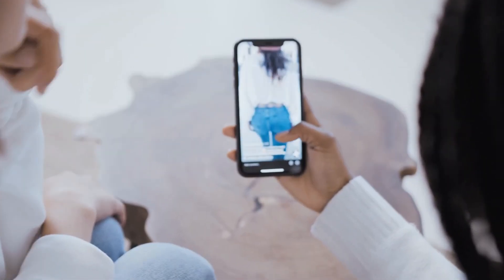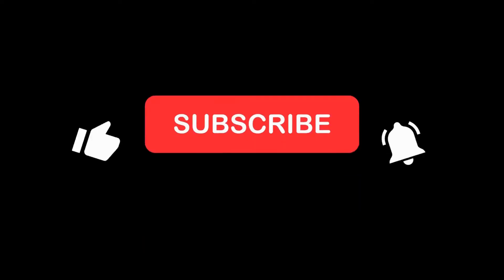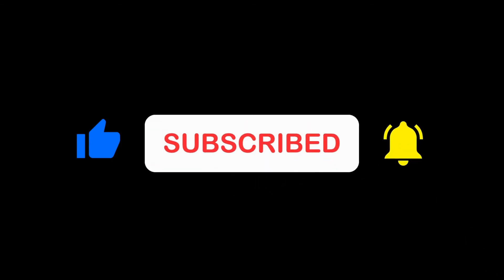Thanks for watching our video. I hope you enjoyed it and found it helpful. If you did like it please hit the like button. Don't miss out on future videos and subscribe to our channel.